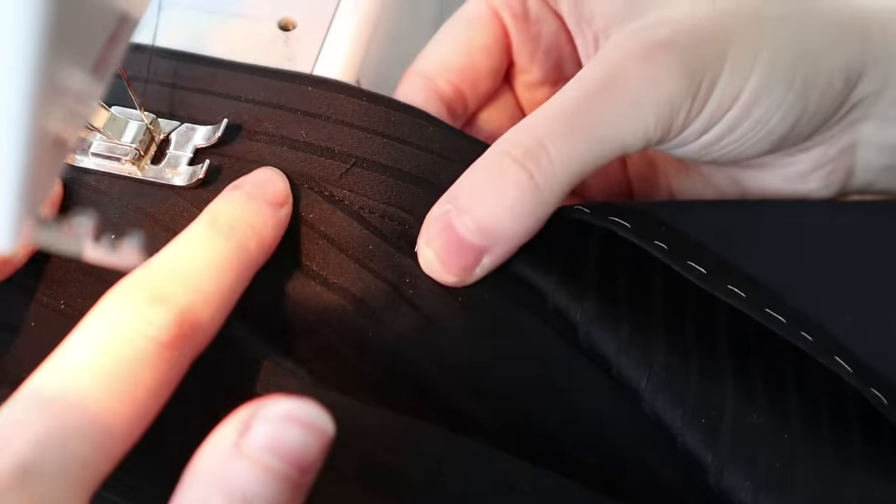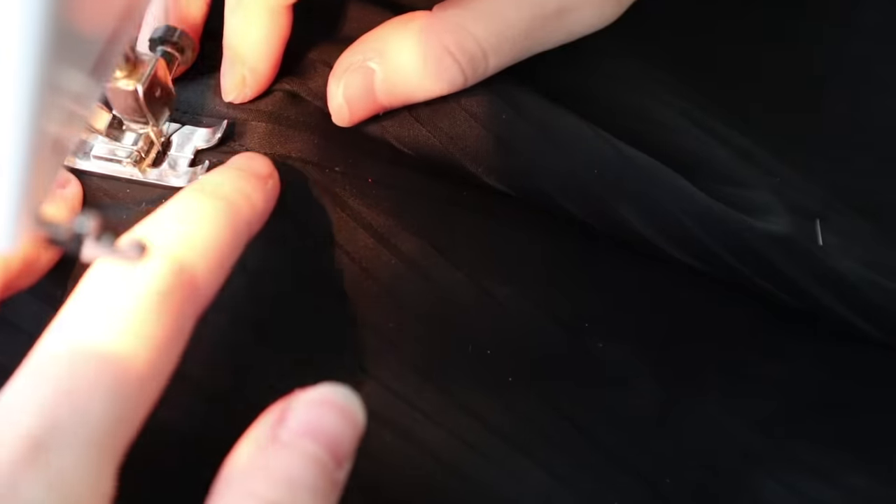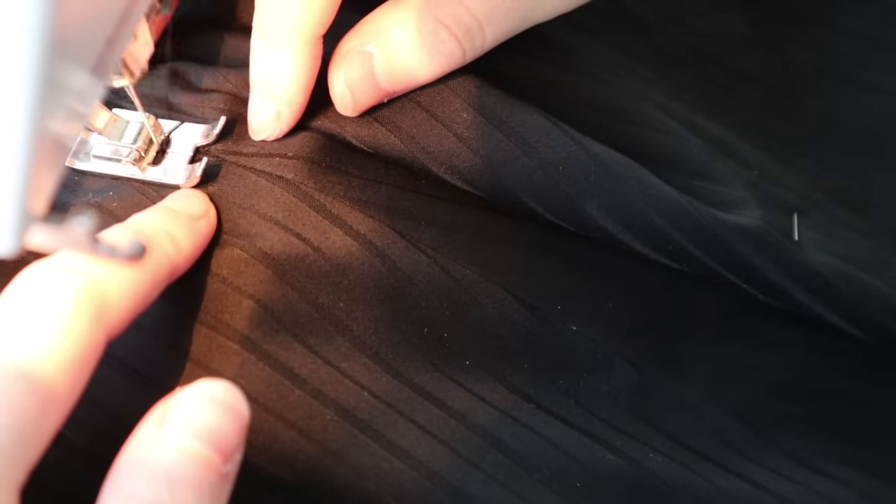I should note that the instructions say to overlock the raw edge of the placket before attaching it so that it covers the raw edge of the skirt seam allowance, but I just can't bring myself to do it. Even if I had an overlock machine, you will only pry hand-felled seams from my cold, dead hands.